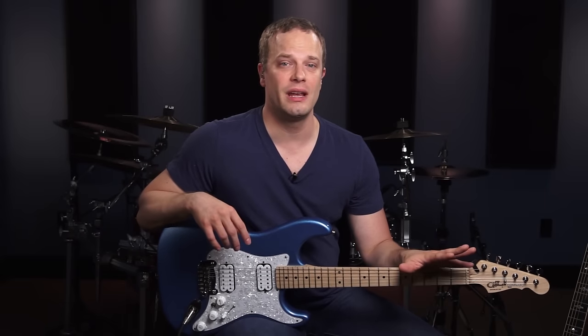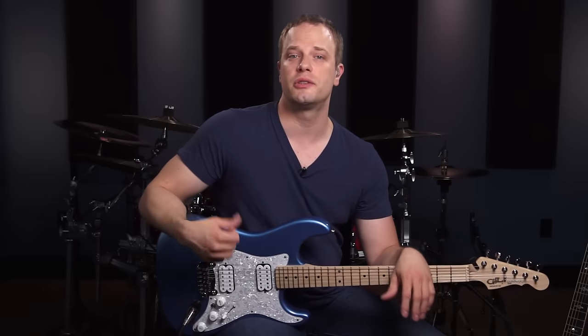The cool thing about working on your timing is you don't have to have your guitar with you — you can be anywhere. You can be in your car driving, listening to the radio, in a waiting room. It doesn't matter. And finally, once we get your timing in order, I'm going to show you how to embellish your strumming through single bass notes and muted strums.